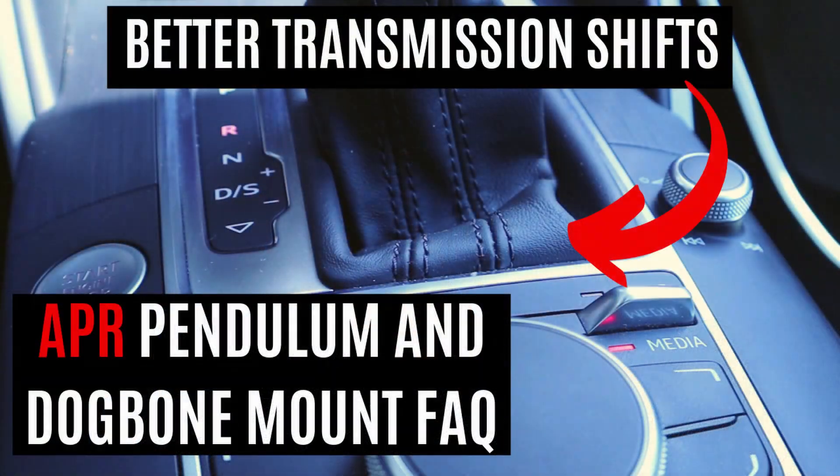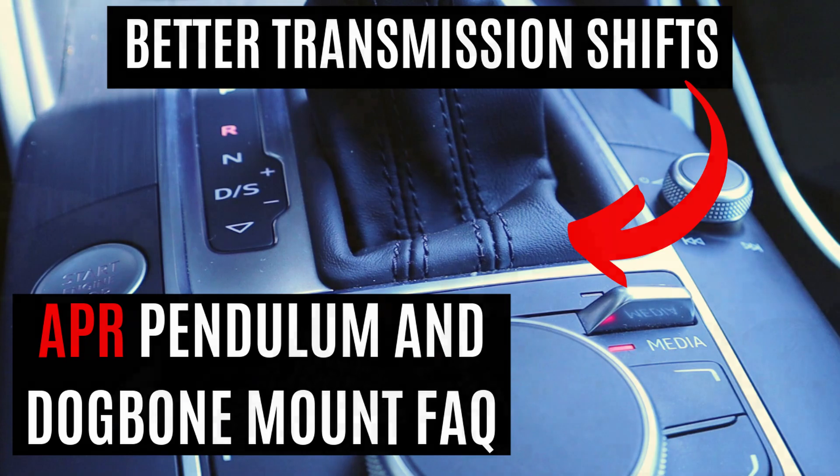Very briefly, I'd like to cover a couple of drivetrain-related upgrades. I'm running the APR Pendulum and Dogbone mounts. They're a great way to improve the quality of your shift points — you get more rigidity throughout the drivetrain and help prevent wheel hop as well as unnecessary engine movement. It really will make an improvement in overall drivability once you start pushing more power.